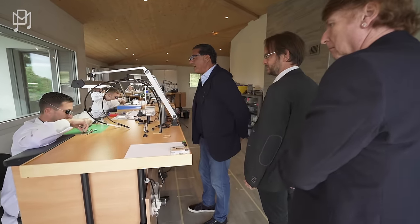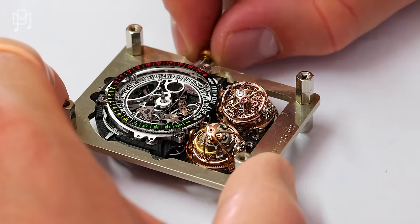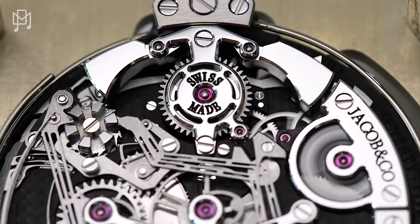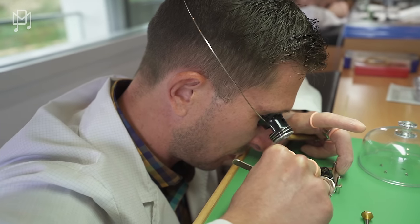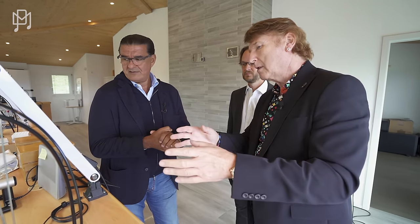As you can see at this first bench, this gentleman is actually assembling the Twin Turbo Furious — he's almost at the end of assembly. As each part is needed, they bring it from the safe. He's checking a minute repeater right now. Does each watchmaker work on one movement? Only one movement — each movement with one watchmaker, responsible from beginning to end. So you know at any given time who assembled that specific movement; they keep a record.